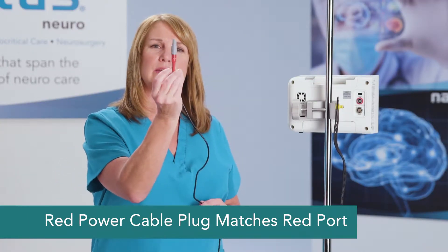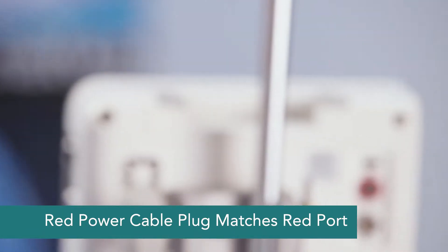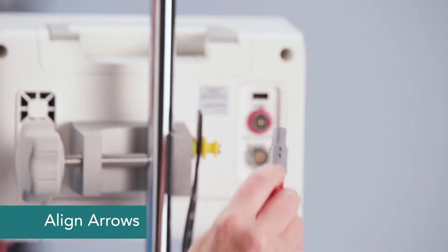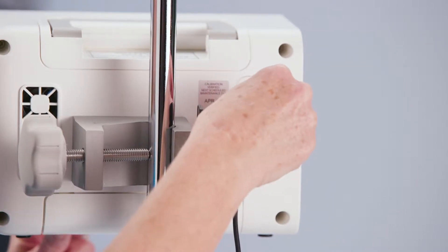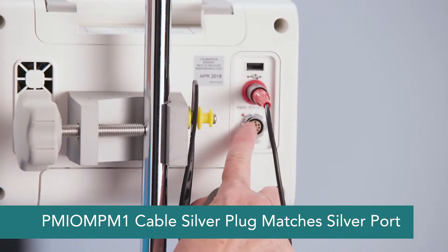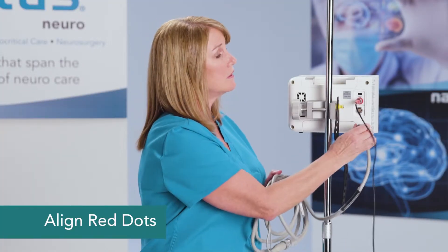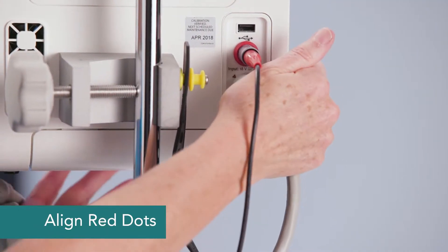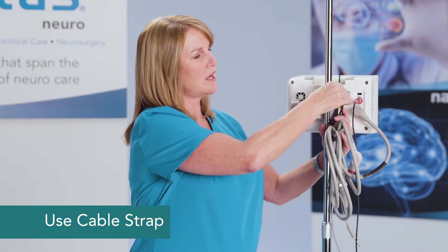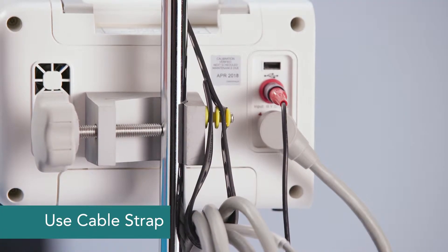Let me show you the back of the machine. The power cable has a red coloring on it and that plugs into the red port — line the arrows up and just push. Everything is push-pull with connection to the Camino. The gray cable has a silver connector and plugs into the silver port. Line the red dot on the connector up with the red dot on the port and just push them in together. To keep these cables organized, we can use the strap on the back of the monitor and click it into place.